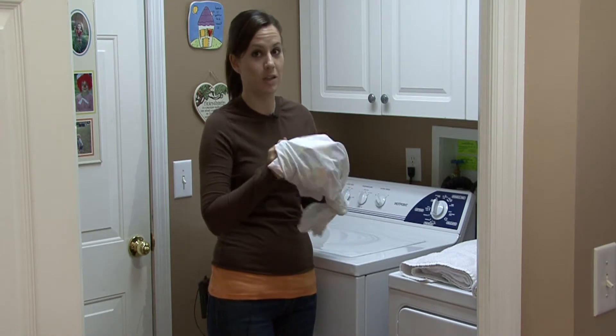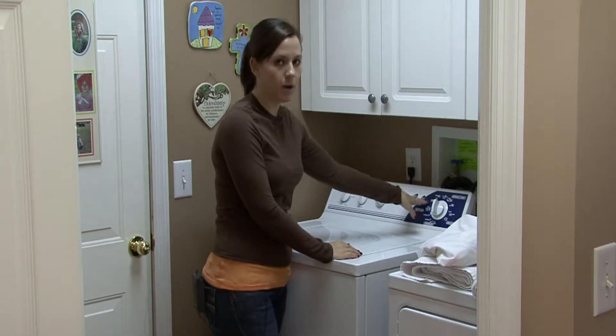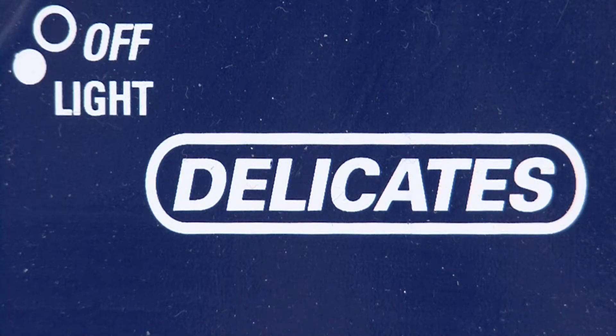You don't want it to get misshapen and stretched out. So you want to wash it in cold water on the most delicate cycle possible. Some washing machines have a hand wash cycle — find the delicate cycle.